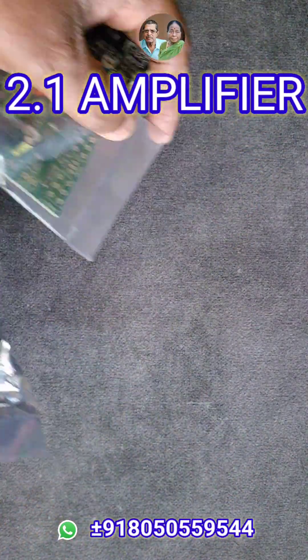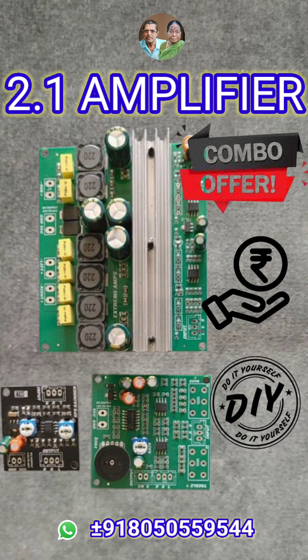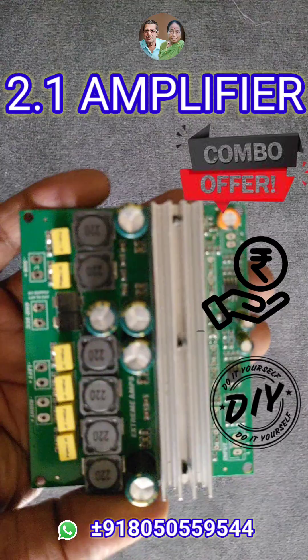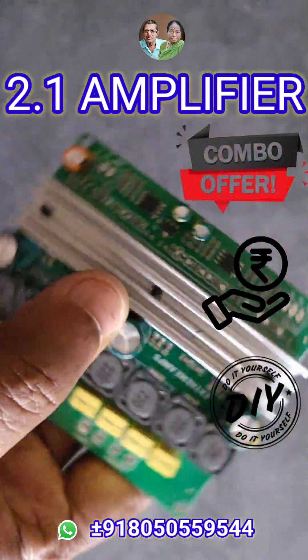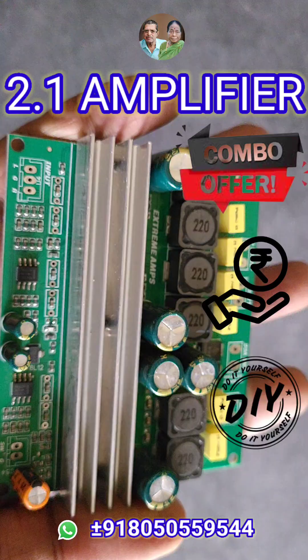Hello everyone, today I will be showing you an exciting Compa offer — a high-performance, low-cost Class-D 2.1 amplifier with dual TPA3116D2 ICs, delivering 50W per stereo channel and 100W to the subwoofer in bridge mono.